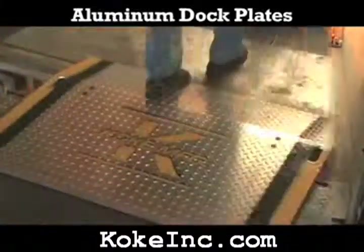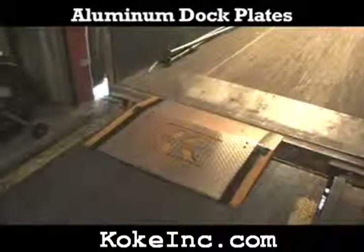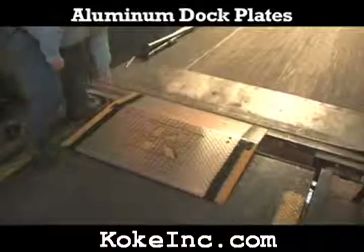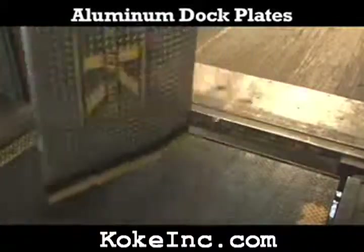Each plate comes standard with bolted on steel legs to secure the aluminum dock plate in place between the trailer and the dock. Two built-in hand holes provide for easy moving of these dock plates.